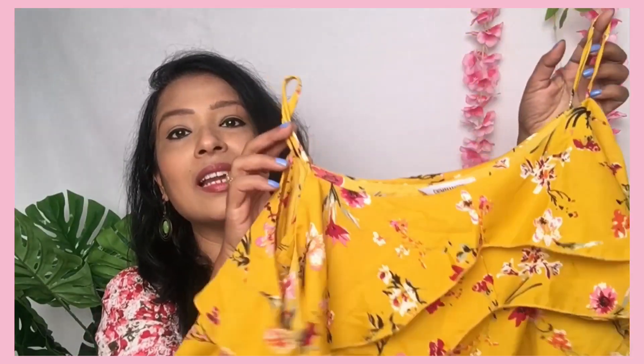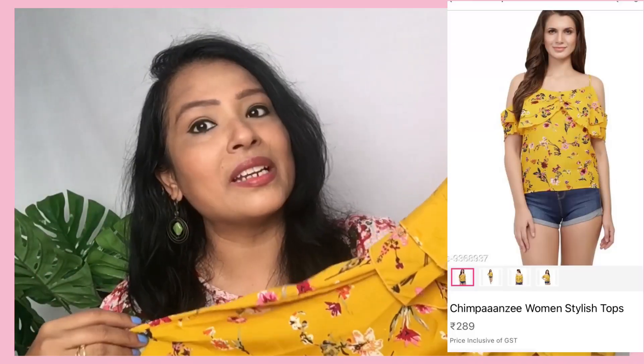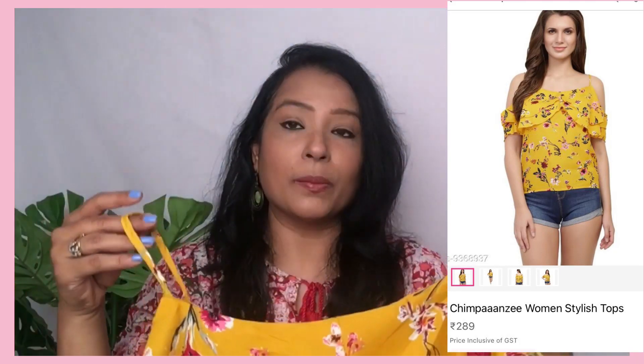First, I have ordered this top. It is a floral and summer type top. This is a perfect fit and as I am showing it, the picture matches what I got in the app. The material is rayon. It has perfect fitting and the quality of stitching, finishing, and the cloth material is good. There are frills in front and back.